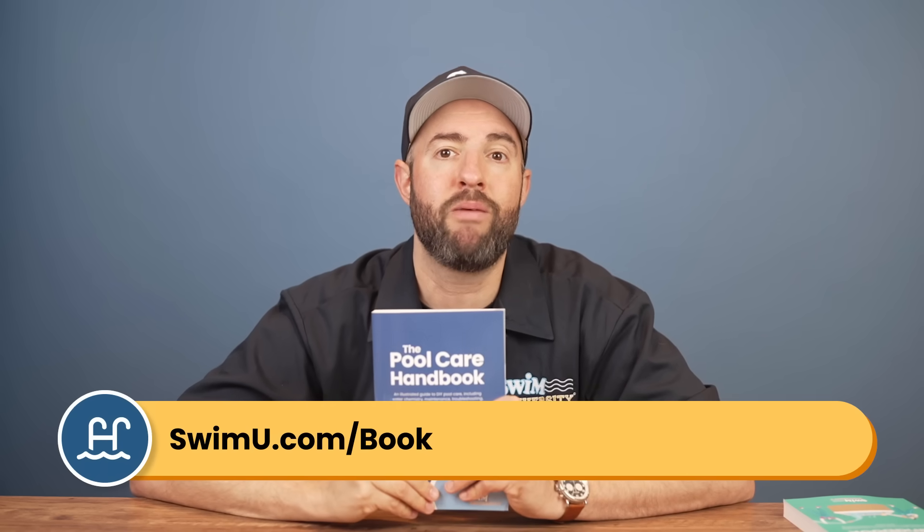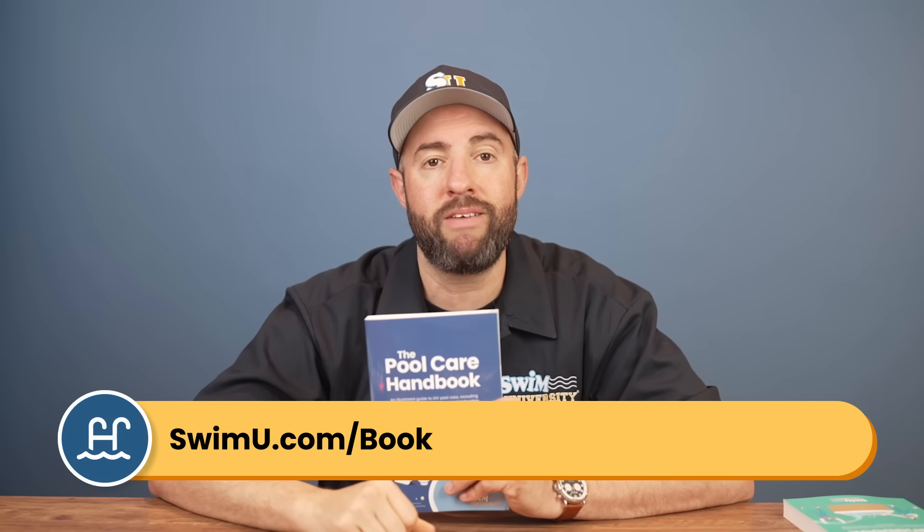Finally, if you need more help with pumps and water circulation, check out our other videos or the Pool Care Handbook at swimu.com/book or by using any of the links below. Thanks again and happy swimming.